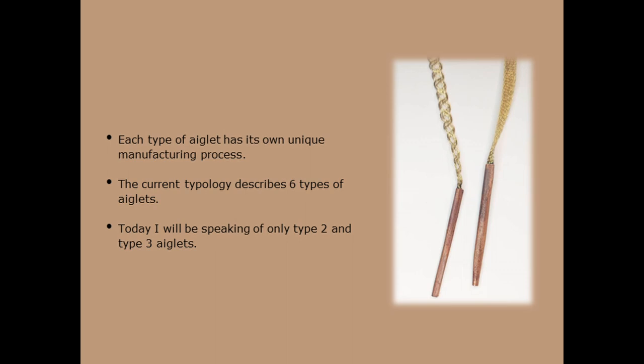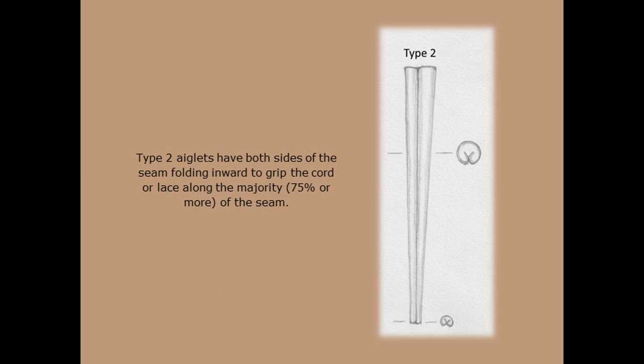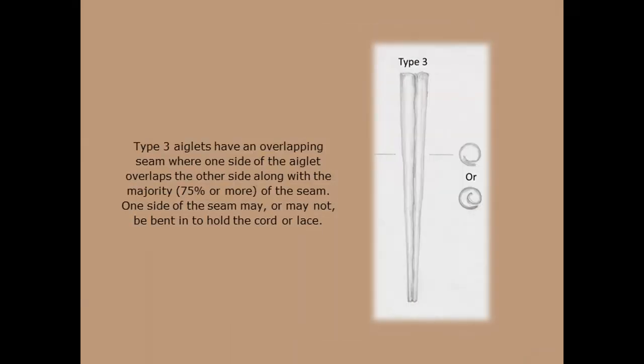Today I will be speaking of only Type 2 and Type 3 aglets. In these two types, the definition is focused on functions such as protecting the cord from unraveling, easing passage through an eyelet of some sort, or adding weight to the cord. For my research, an aglet is a separately constructed object that is added to a cord or lace. Type 2 aglets have both sides of the seam folding inward to grip the cord or lace along the majority — 75% or more — of the seam. Type 3 aglets have an overlapping seam where one side of the aglet overlaps the other side along the majority of the seam. One side of the seam may or may not be bent in to hold the cord or lace.